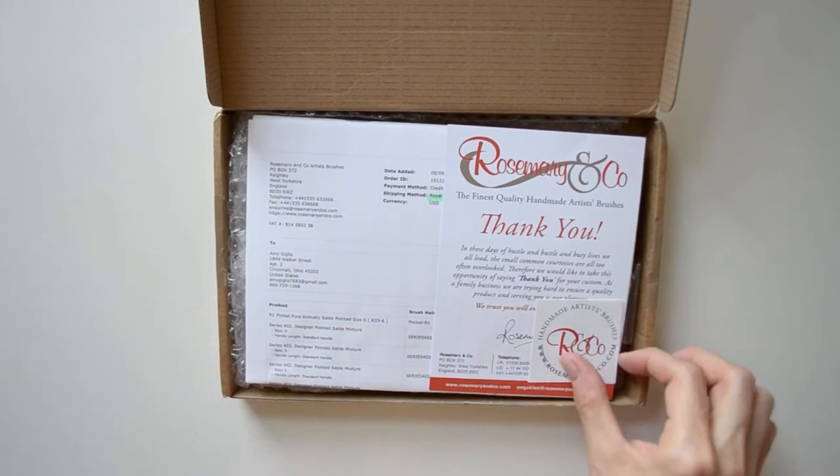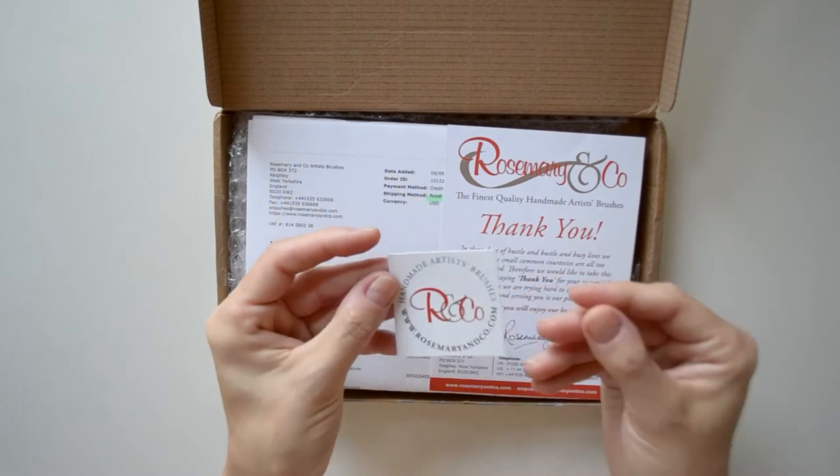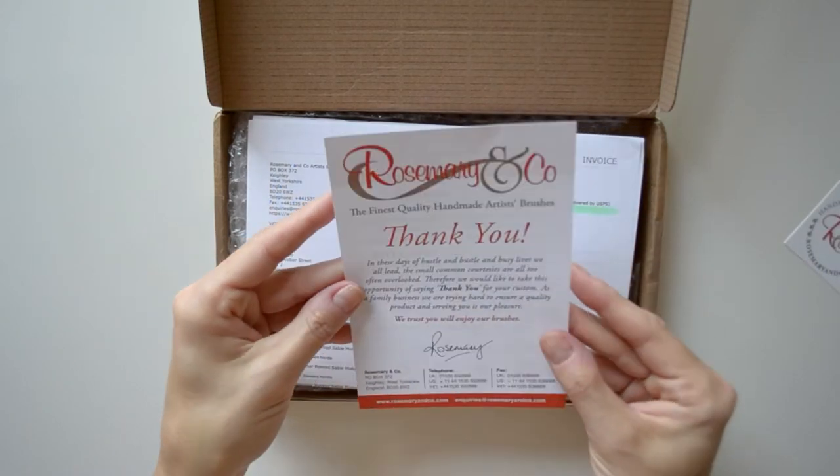All right, so let's see — the box is open, there is a little Rosemary & Co sticker and a thank you note.